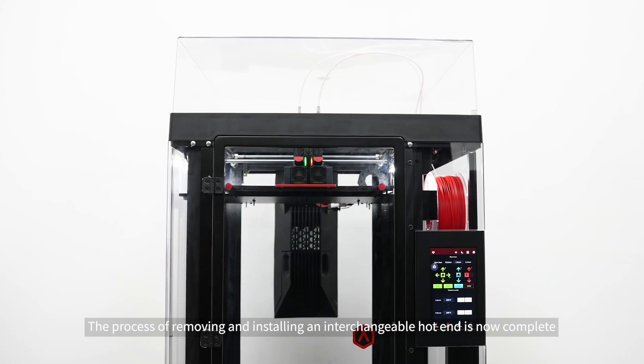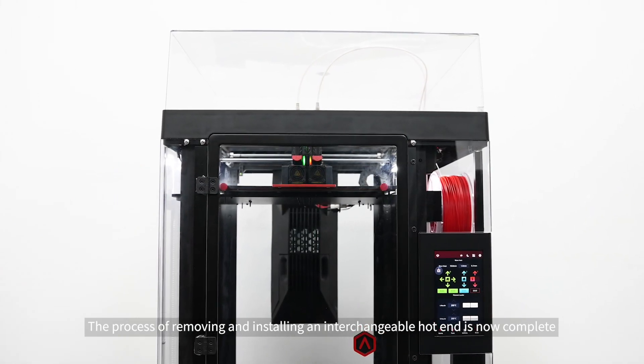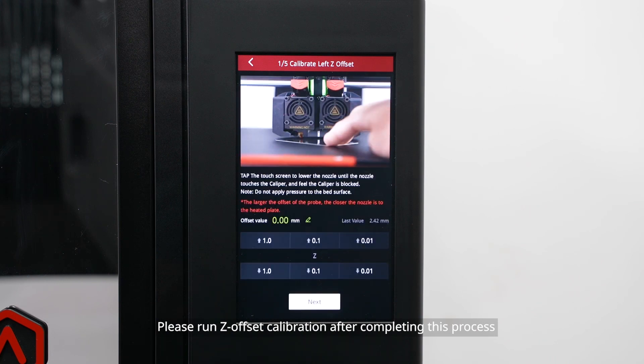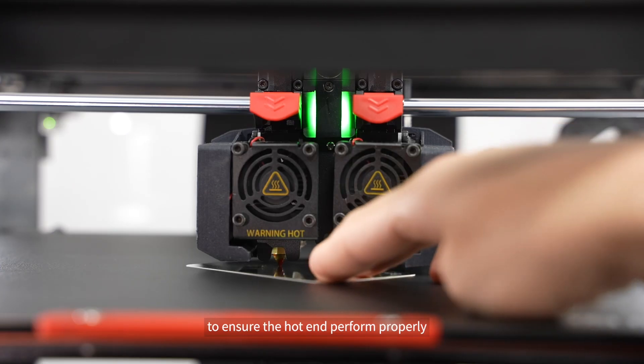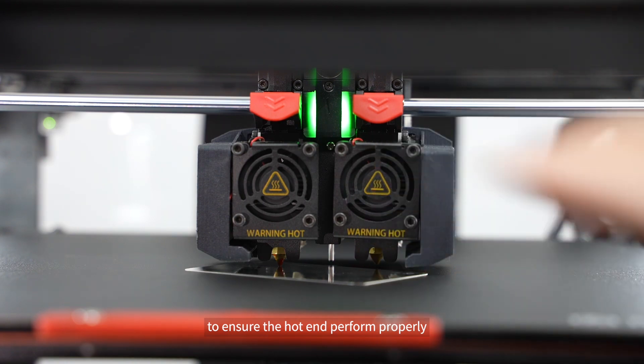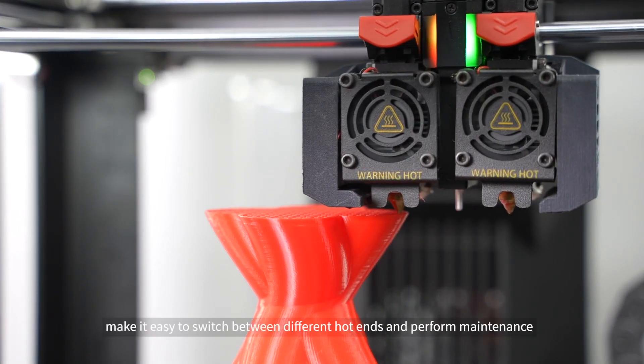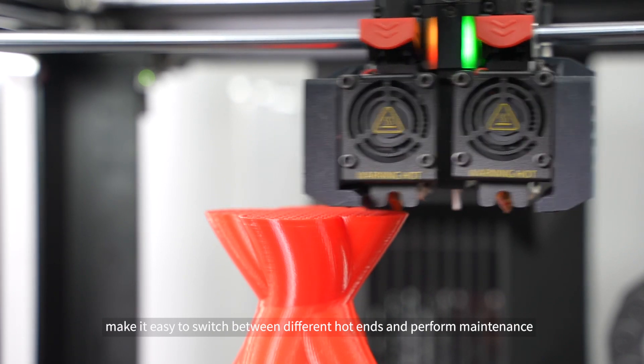The process of removing and installing an interchangeable hot end is now complete. Please run Z offset calibration after completing this process to ensure the hot end performs properly. The interchangeable hot ends of the Pro 3 series make it easy to switch between different hot ends and perform maintenance.